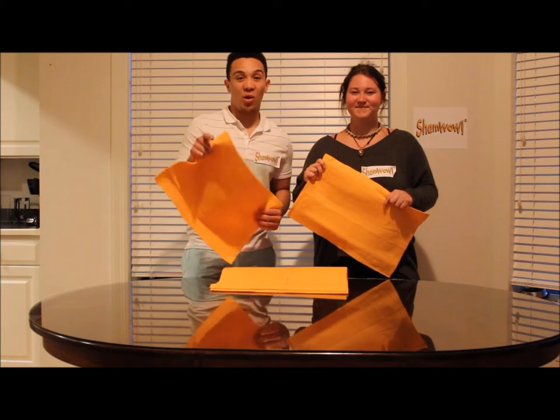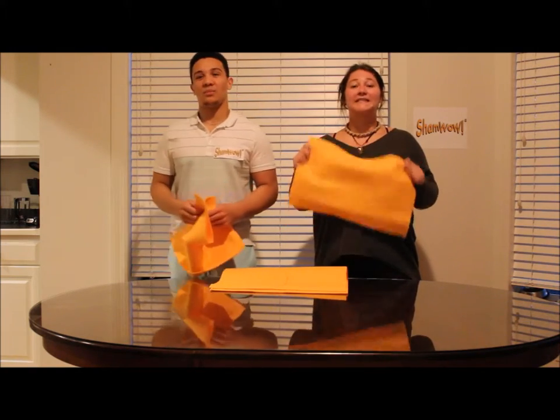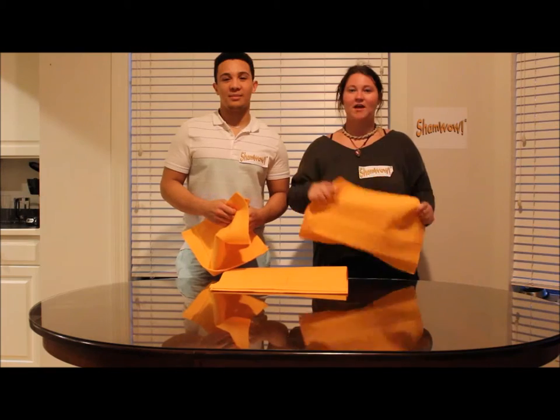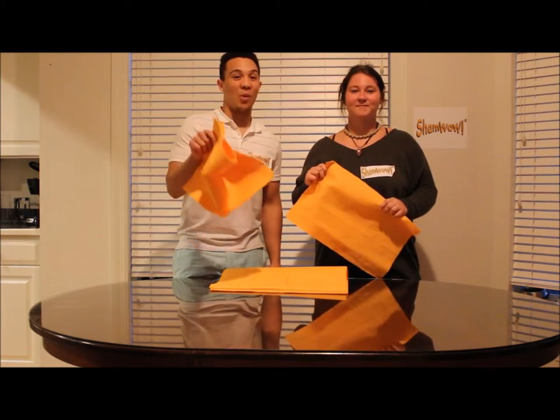And for that low, low price of $19.95, it's cheap as all can be. And because it holds 10 times its weight in liquid, it's very absorbent. Those are just a few of the features and benefits about the ShamWow. Wow.